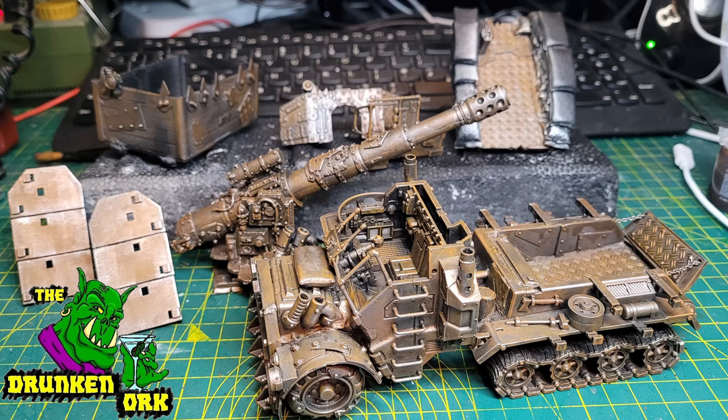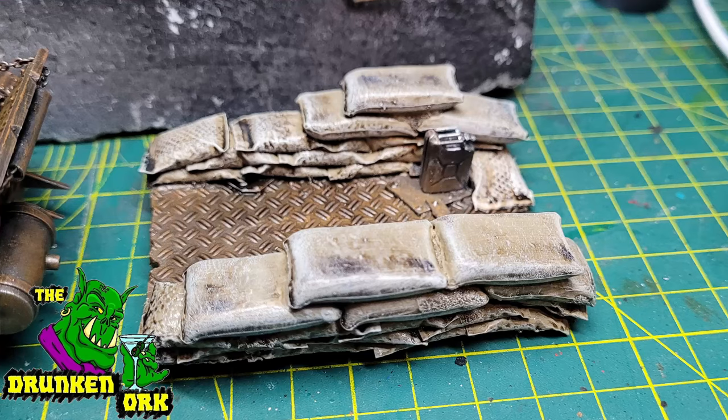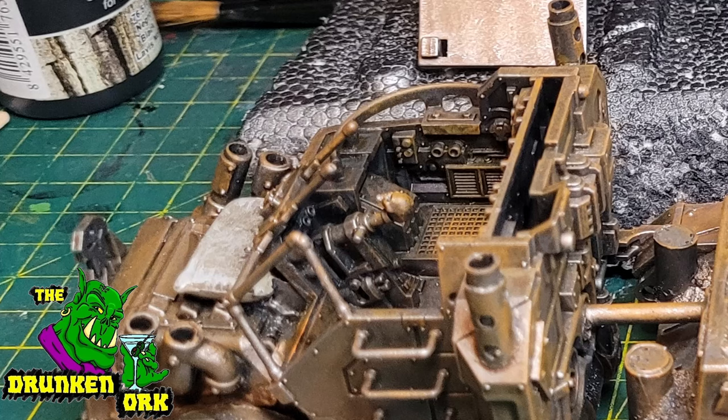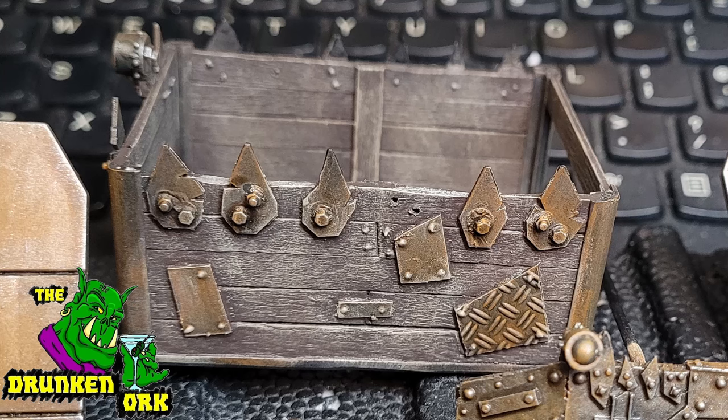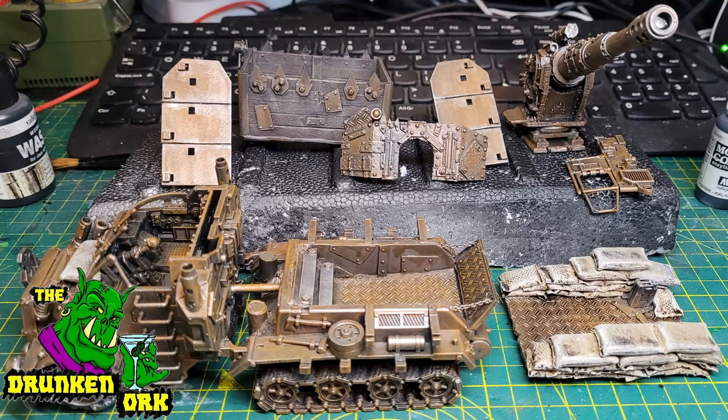Now all I need to do is go back, pick out anything that's not metallic, and add little splashes of color here and there. You can see I've done the sandbags on the flat back platform, the one on the bonnet, and the wooden steps inside the truck and on the box back as well. The sandbags I painted a bone white creamy color, gave them an Agrax wash, then dry brushed them up with lighter shades up to an off-white. The wood bits I went with a darker brown and dry brushed up with lighter shades — since I used coffee stirrers, the wood grain is already done for you.